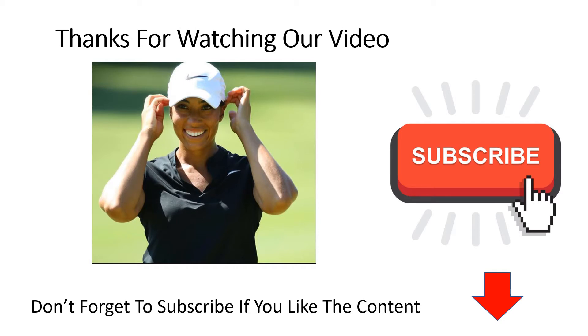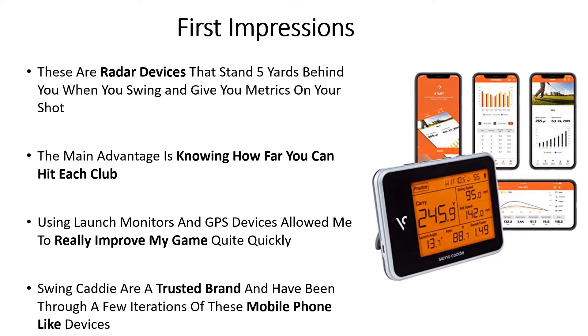These are radar devices that sit five yards behind you as you take your shot, and they give you key metrics on each shot at the driving range. The main advantage is knowing how far you can hit each club, so if you know the distance to the green you can pull out the exact club you need and take a full swing with confidence. Using launch monitors and GPS devices is what allowed me to really improve my game quickly. Swing Caddy are a trusted brand and have been through a couple of iterations from the SC100 through to the 300.